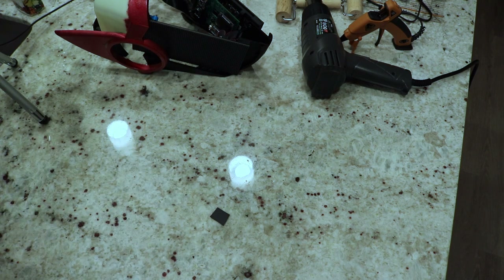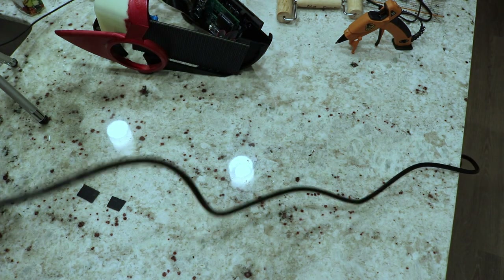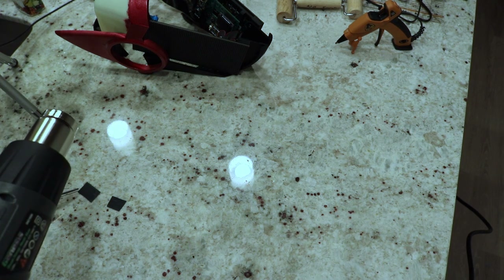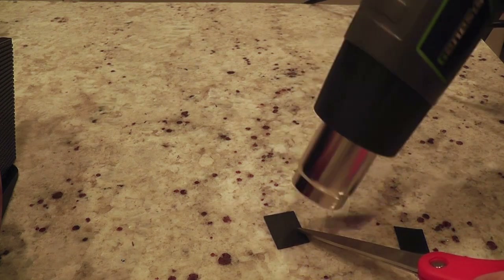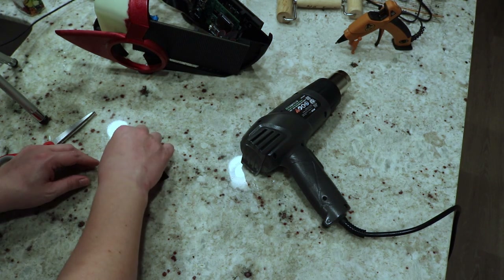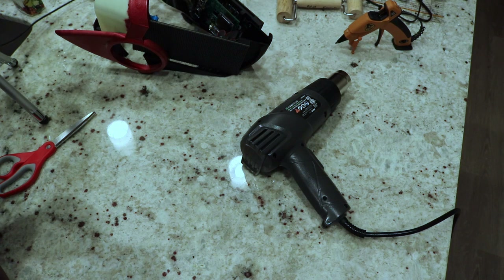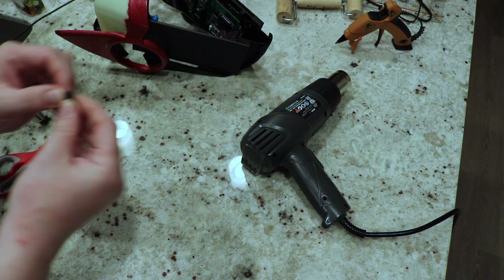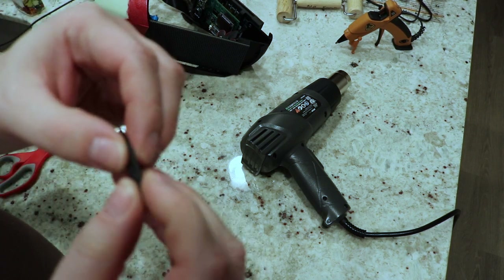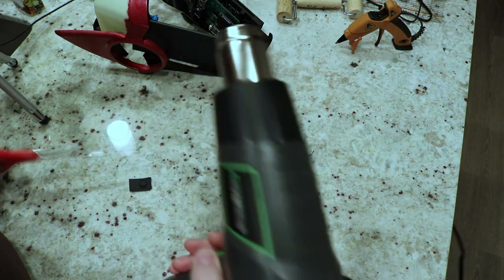I have my two pieces of Worbla here. I basically just need to melt them a little bit and smoosh a magnet between them. As I mentioned, this only took like 10-15 seconds earlier so hopefully this goes pretty quick. I'm going to use the scissors to keep my fingers out of the way of the heat gun. Let's see if that's enough — it feels like it is actually. It's not hot to touch but wow, it's molding perfectly around that magnet and adhering to itself. I'm going to hit it with a little bit more just to help.